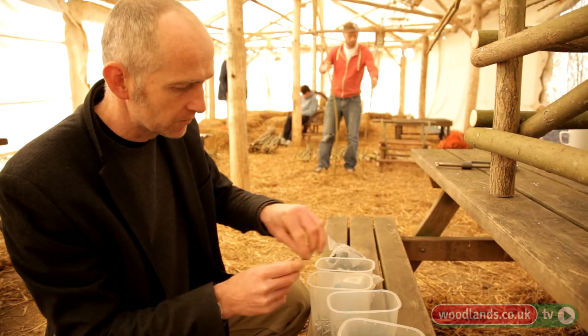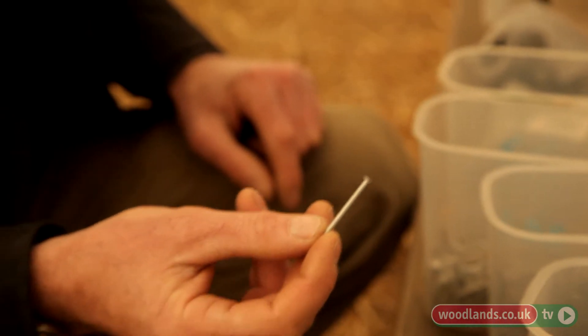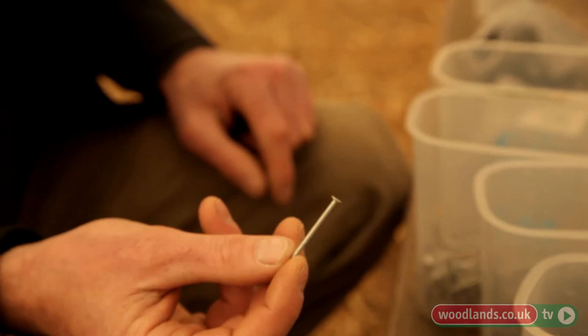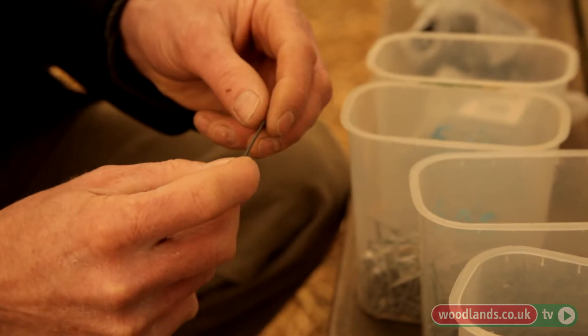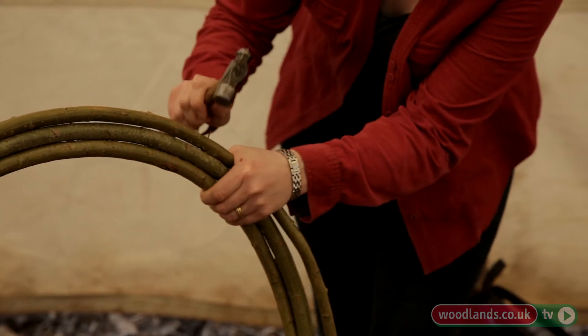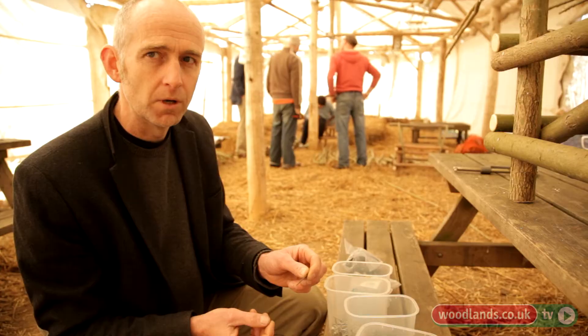Galvanized nails of various sizes — these small ones we're using on the skinnier bits of willow, the arm benders. They've got a zinc coating which weather-proofs them. And then two sizes of panel pin, 40mm and 30mm, and they've got a sherrodized coating. These are for fixing the arm benders and the back benders together.